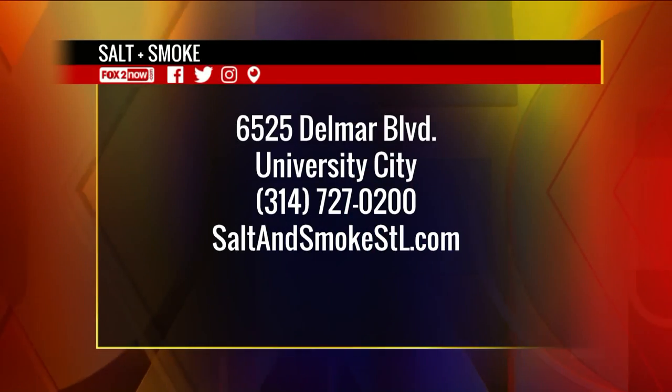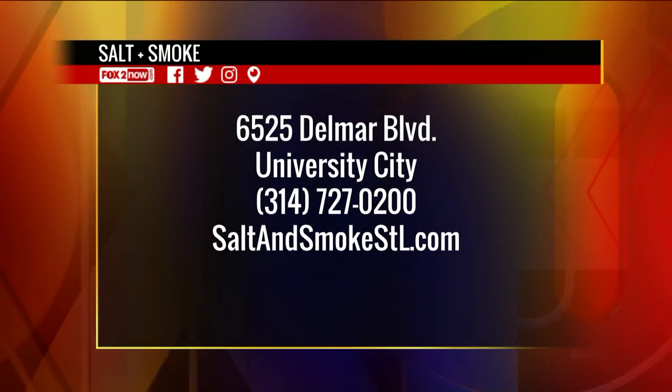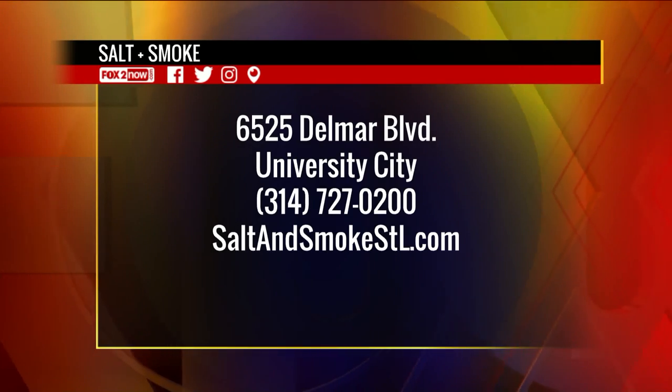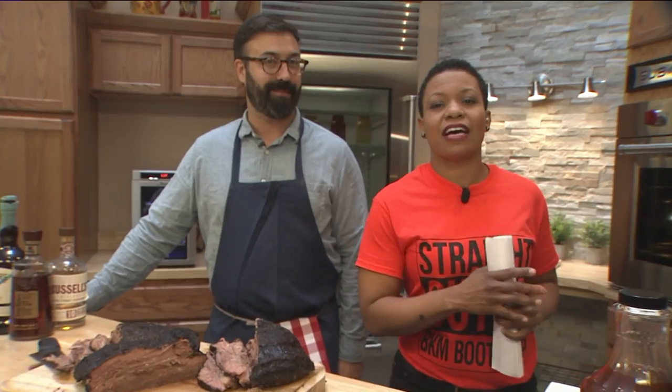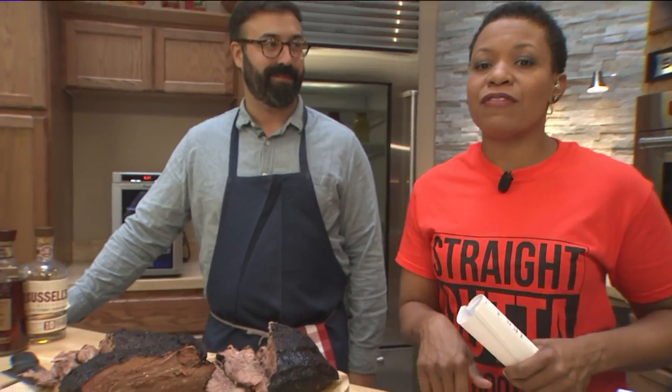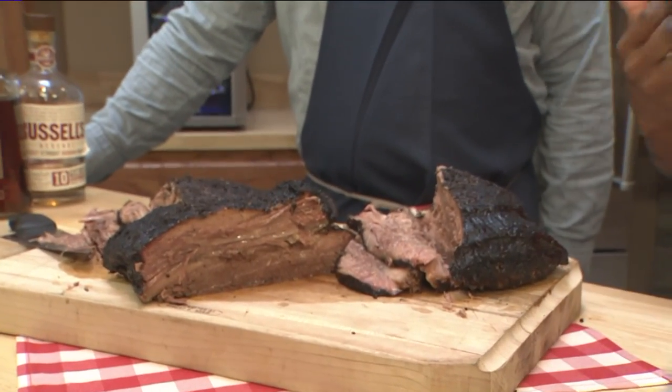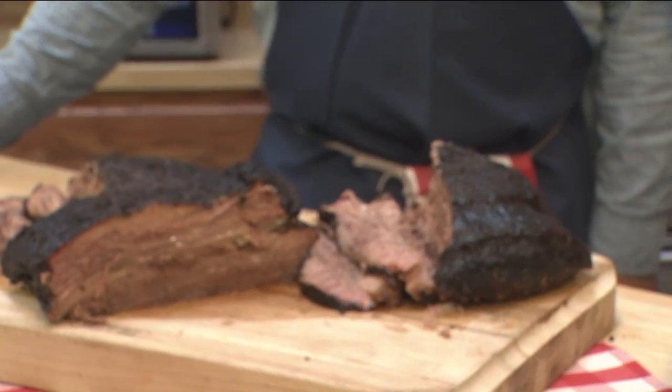We have Salt and Smoke at 6525 Delmar Boulevard in University City, 314-727-0200, saltandsmokestl.com. We'll have those links on the Fox 2 web app. When we come back with Fox 2 news at 9 AM, we're going to talk about Thanksgiving catering. Why do the work when you can let these guys do it for you?